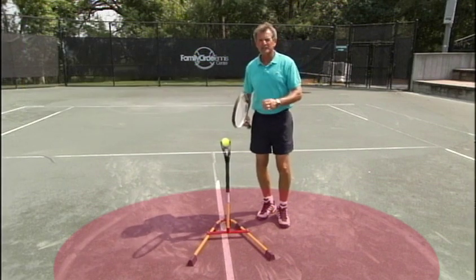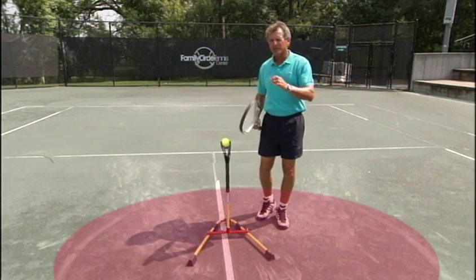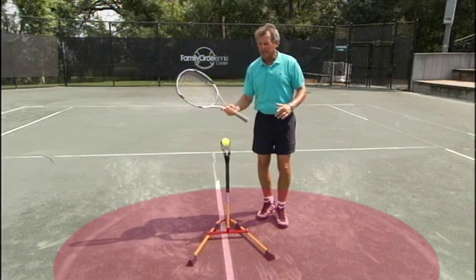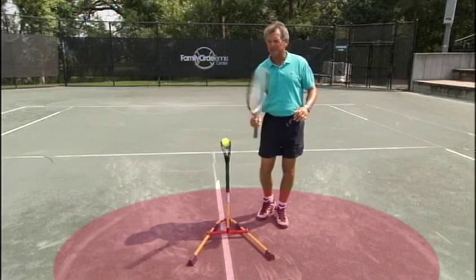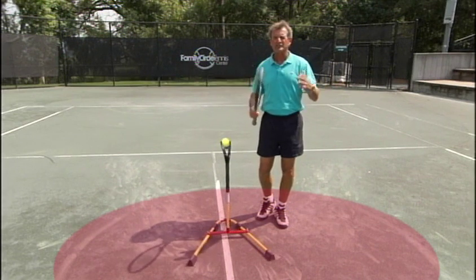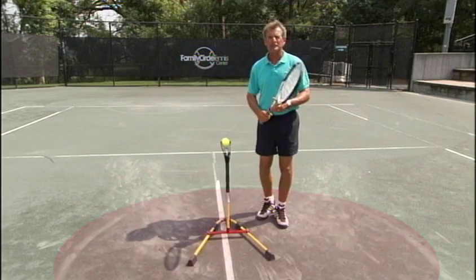The drills we're going to introduce to you right now are the ones that are going to be able to eliminate those problems simply by removing the distractions to your eye so that you can get on balance, be able to control your eye at the contact point so your natural volley appears and begins to get stronger and stronger without having to change anything. Let's go to the first drill.